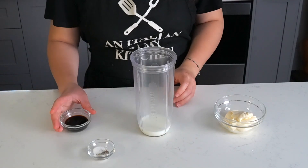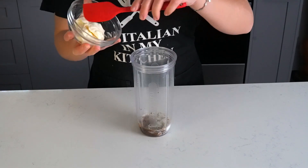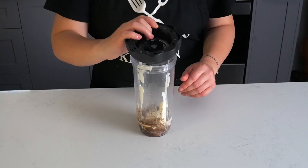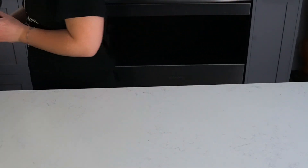We're going to start by making the dressing. Take a container and pour 58 grams of milk in it, then add two teaspoons of balsamic vinegar, a pinch of salt and pepper, three quarter teaspoons of Italian seasoning, and 100 grams of mayo. Close the container and shake it as if you were a bartender making the best cosmo of your life. Then place it in the fridge while we make our salad.